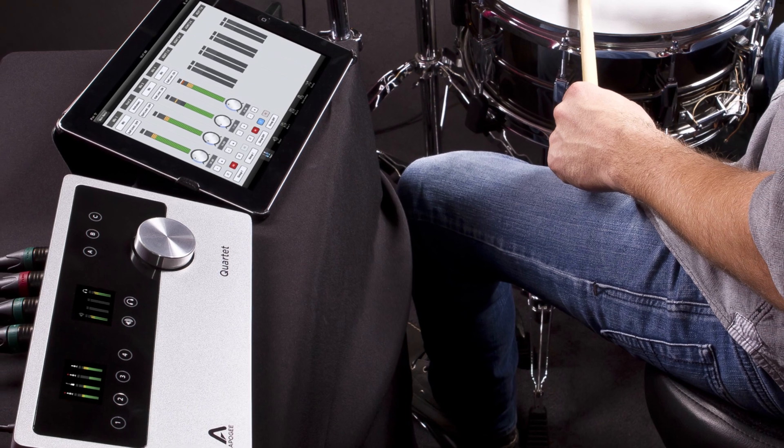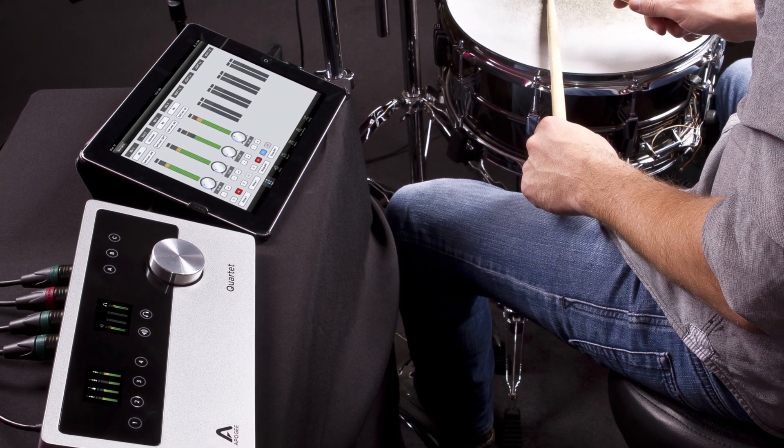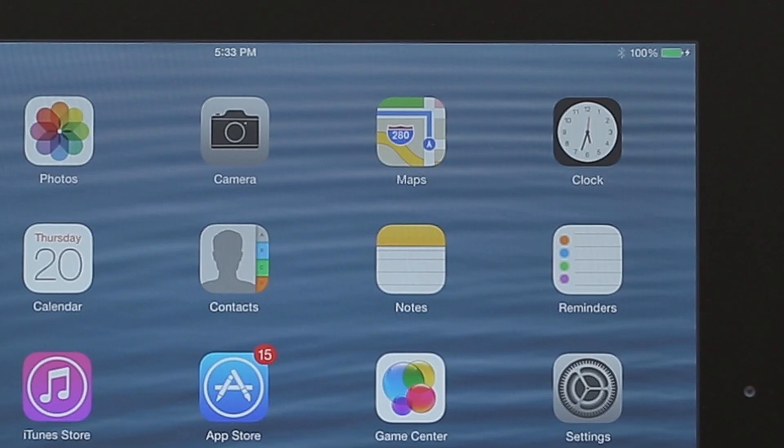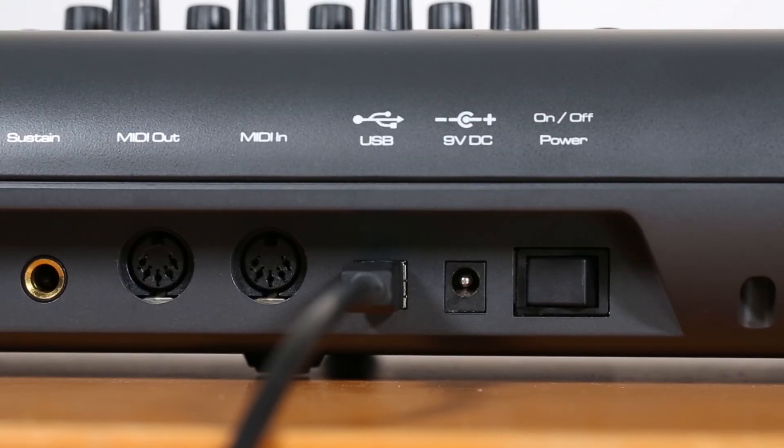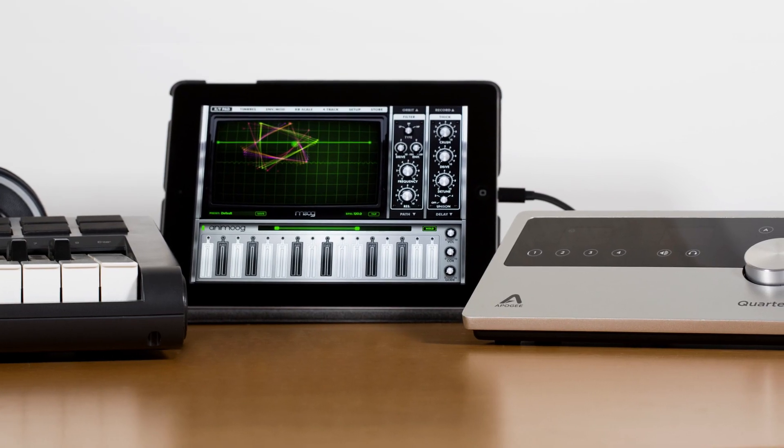Only Apogee makes recording on iPad a professional reality. When connected to power, Quartet charges the iPad while recording. And with the MIDI connector, you can connect a USB keyboard for the ultimate portable studio.